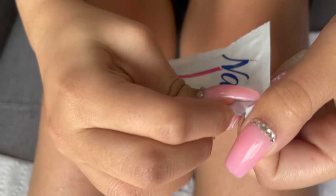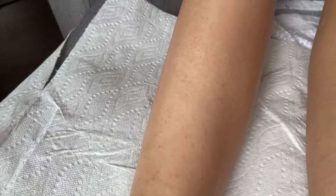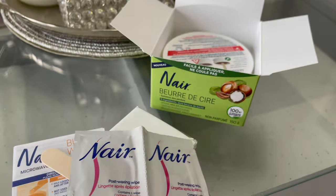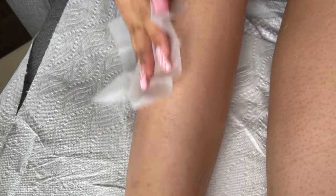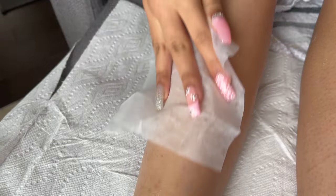Right after waxing, redness might appear but it will go away within 10 to 15 minutes. Next, I'm going to use the post-waxing wipes to clean the wax residue. Since wax cannot be rinsed with water, you can use the post-waxing wipes that come with it, or you can use an after-waxing spray, or if you don't have that, you can use olive oil.